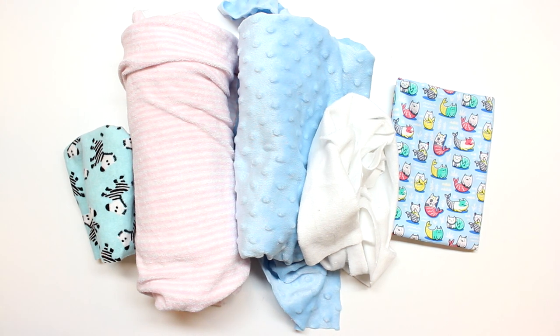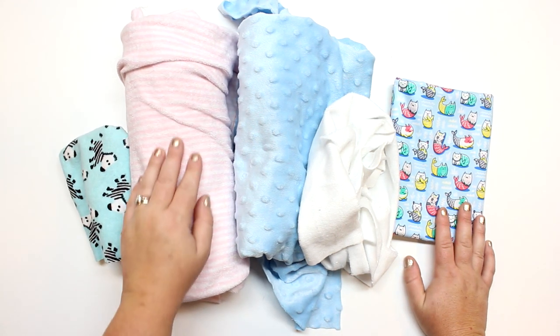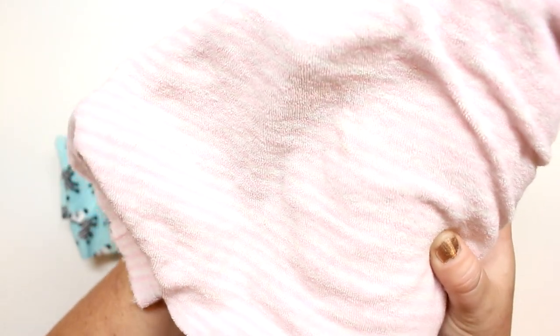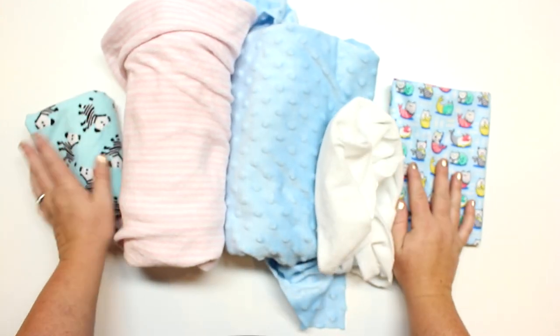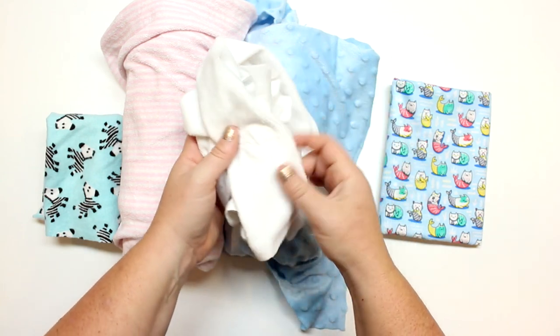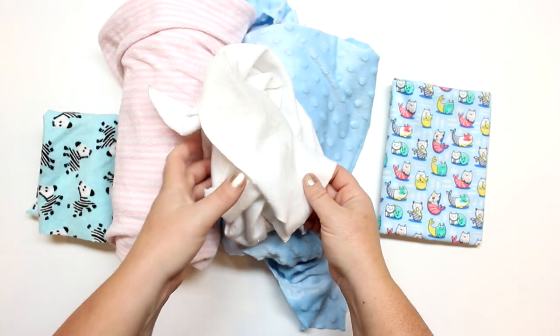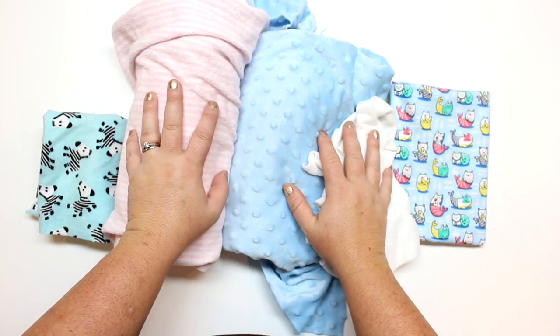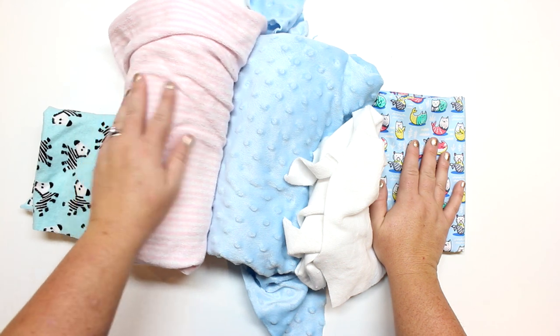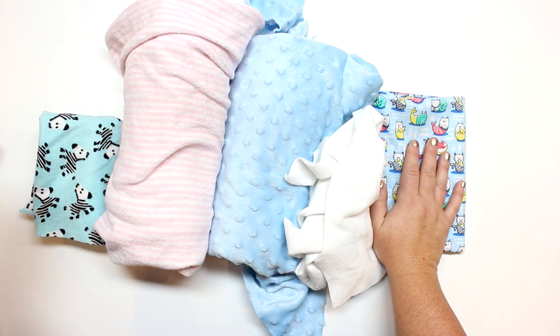First, let's talk about the different types of fabrics you can use for bibs. Today I'm using cotton and terry cloth — terry cloth is kind of like a soft towel with little loops on it, thinner than a regular towel. You can also use flannel, which is very soft, or you can use minky — either a smooth soft minky or a dotted or star-patterned minky. I love using cotton as the front and terry cloth as the back for an absorbent layer to wipe away drool.